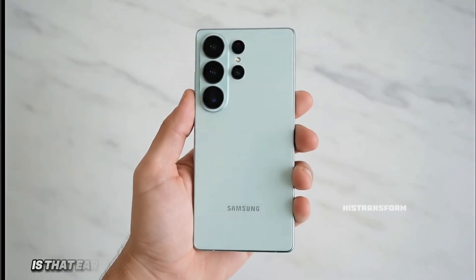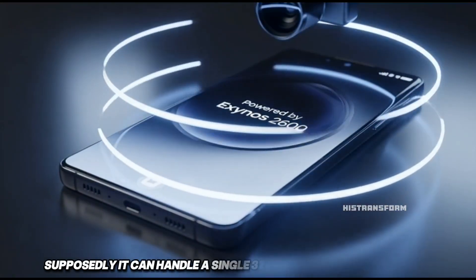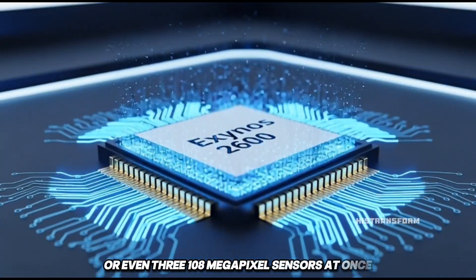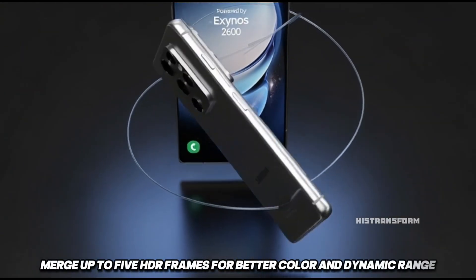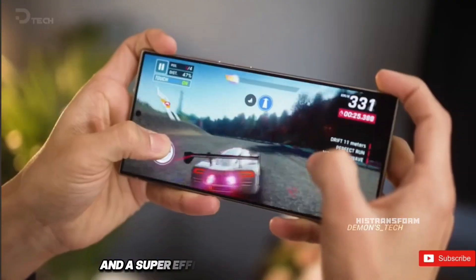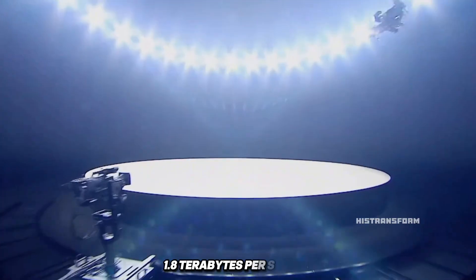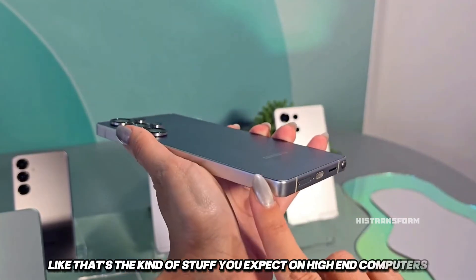What's funny is that earlier leaks made the Exynos 2600 sound like a total monster. Supposedly, it can handle a single 320-megapixel camera sensor or even three 108-megapixel sensors at once. It can process 14-bit RAW photos, merge up to five HDR frames for better color and dynamic range, and shoot 8K video at 60fps or 4K at 120fps. Plus, it's got AI-powered stabilization and a super-efficient image signal processor that's 30% more power-efficient than before. It even has crazy bandwidth — 1.8 terabytes per second — just for handling real-time AI image processing. That's the kind of stuff you expect on high-end computers, not phones.